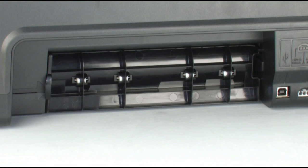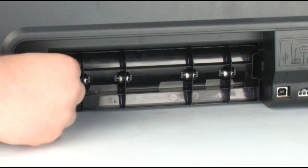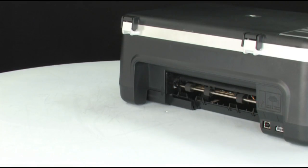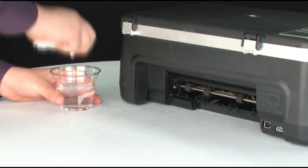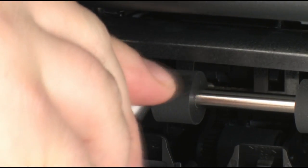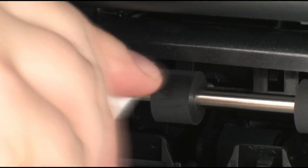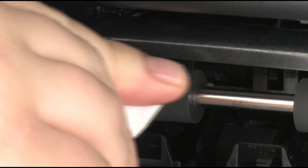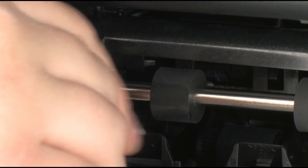Remove the rear access door. To do this, locate the tab to unlock the rear access door, push the tab toward the right-hand side of the printer, and pull out the rear access door. Clean the rollers visible in the printer with a clean, lint-free cloth lightly moistened with water. The cloth should be damp but not soaking wet. Wipe each roller starting on the right side and wiping to the left. Use your finger to turn the rollers up as you finish cleaning a section. Make sure you remove any buildup or debris from the entire surface of the rollers.